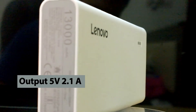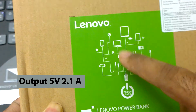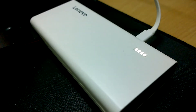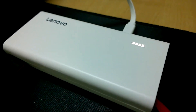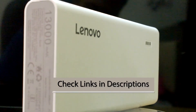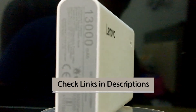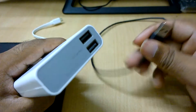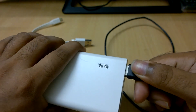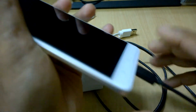The output of the power bank is 5 volts and 2 amperes, so you can charge various kinds of devices — iPads, laptops, gaming consoles, iPods, cameras, and more. This Lenovo power bank has a battery capacity of 13,000 milliampere hours, which is enough to charge various kinds of devices. If you want more capacity, search on Amazon — the links are in the video description. It has universal compatibility to charge a wide variety of mobile phones and gadgets.